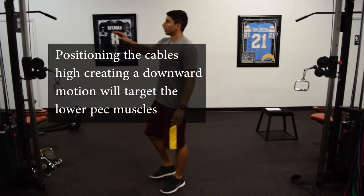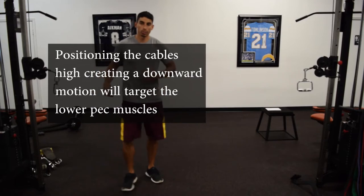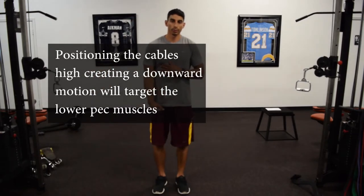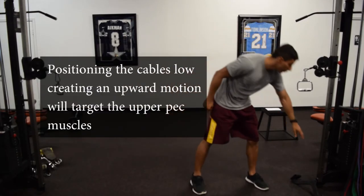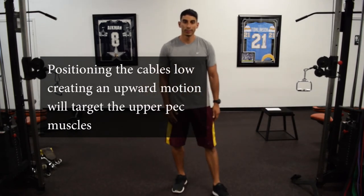You can also put the cable flies higher in order to better target the lower pectoralis muscle, or put them at the bottom to target the upper pectoralis. So that's the chest fly exercise. See you guys!